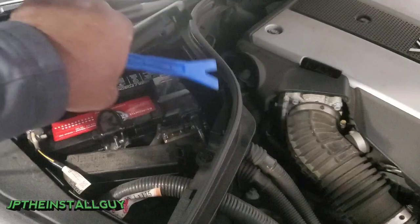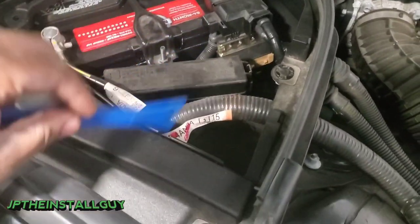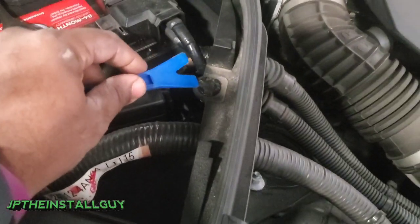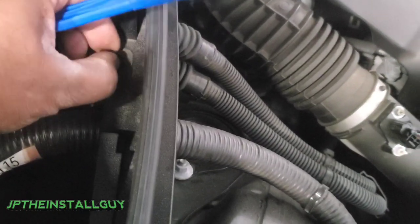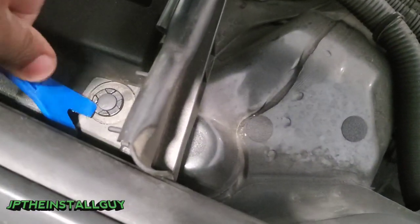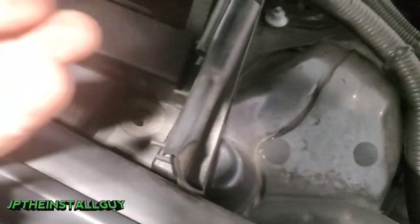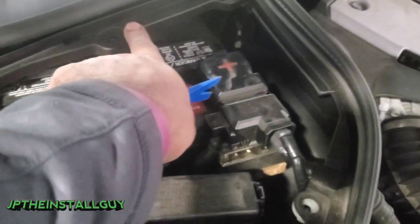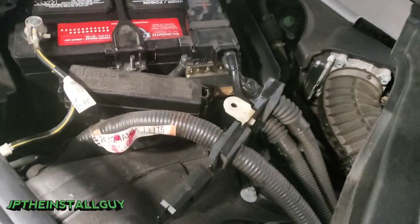First thing we want to do is take that battery cover off. Then this next part, we're going to go ahead and take this off — it is held down by clips. How you want to take this clip off is you want to get up under that centerpiece and pop it up. Once you pop that up, you can remove the whole thing. We're going to do the same thing for the next one. There are five of those clips that you have to take off in order for that piece to come off, and then we are here at the battery.